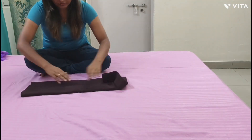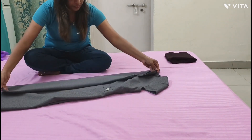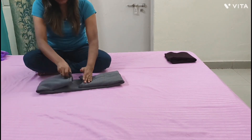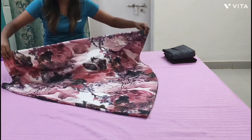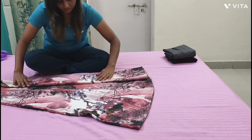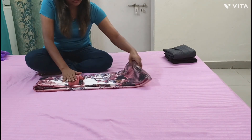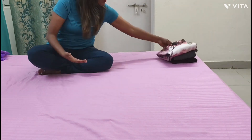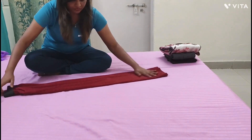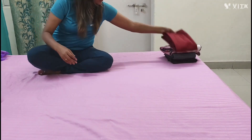Now it's time to fold your clothes. Fold your clothes as small as possible. By doing small folds, every item of clothing will be visible in your suitcase, which will make it easy when you are selecting what to wear.